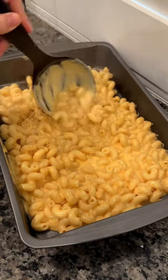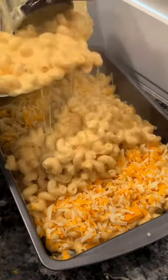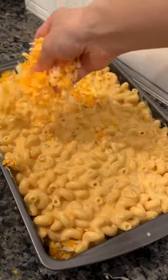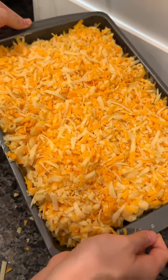Now that we all enjoyed that little ASMR moment, we're going to put our mac and cheese into the pan — try not to spill everywhere like I did. Add in half of the mac and cheese, then half of the remaining cheese mixture, then add in the rest of the mac and cheese and top with the last bit of cheese.